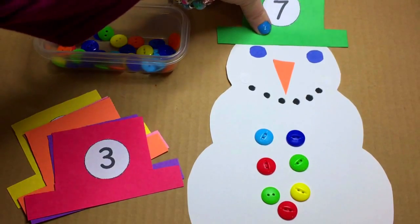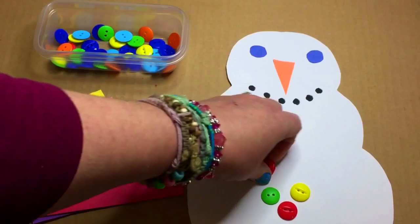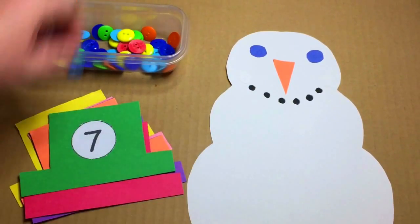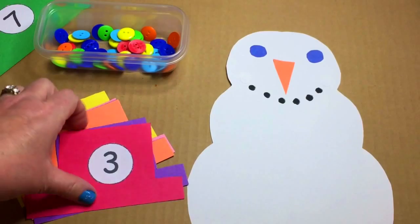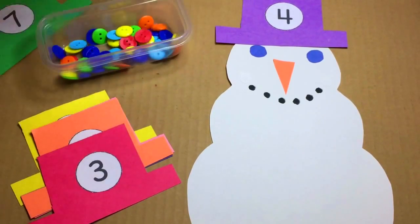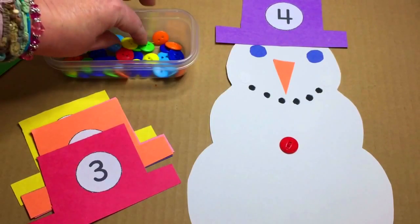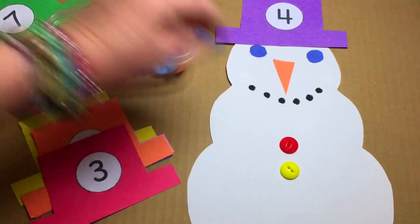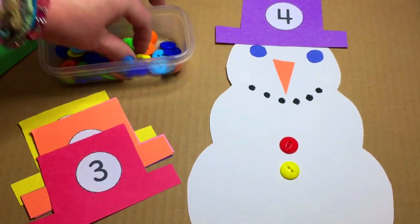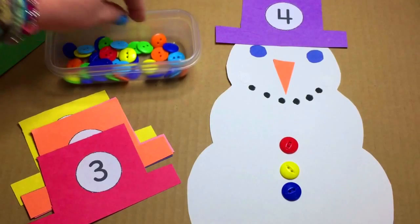You would start with a blank snowman. A child would come and sit down, pick out a hat, and put it on top of the snowman's head. We'll start with the four. They would come and just pick out four buttons and count them out — one, two, three, four. It's also excellent for fine motor skills development.